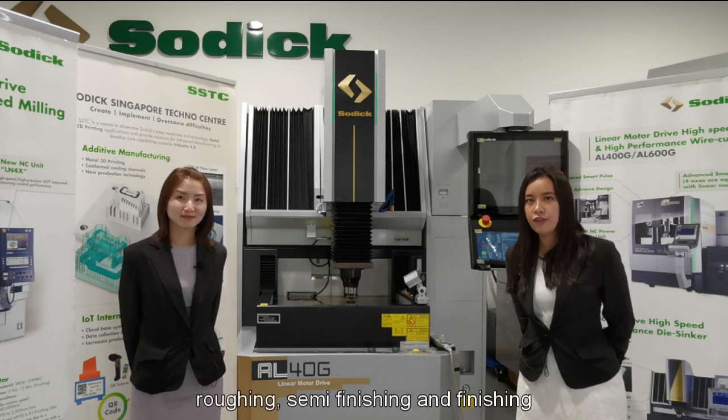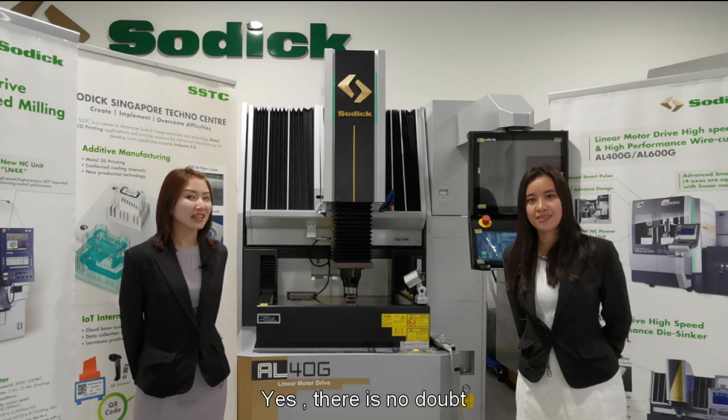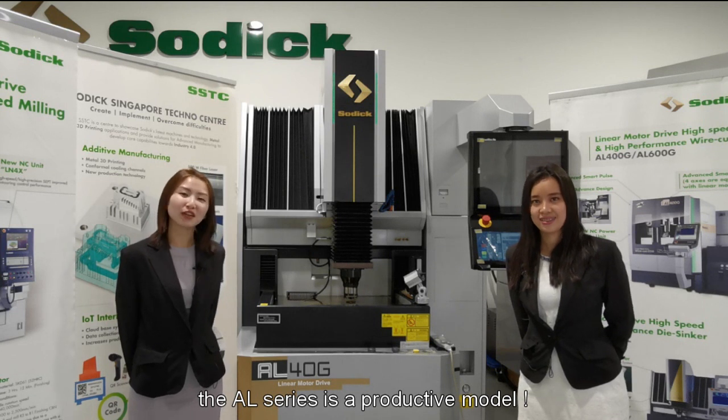Our machining speed from roughing, semi-finishing and finishing has increased by 20%. There is no doubt that the AL series is a productive model.